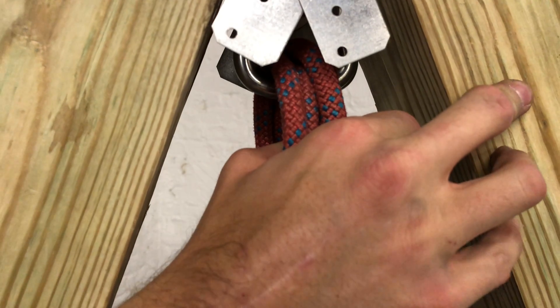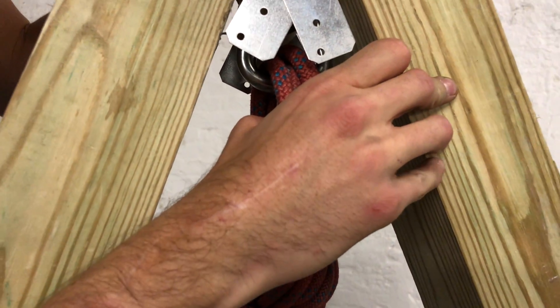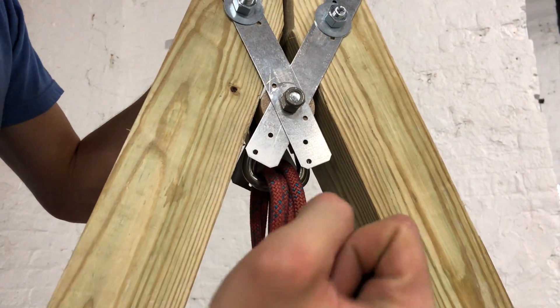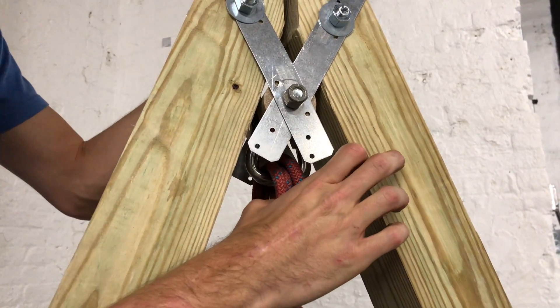Once that's good to go, you can connect your main web lock here and your backup web lock there, and just rig straight off of there. This is also a good point to use for hauling tag lines.